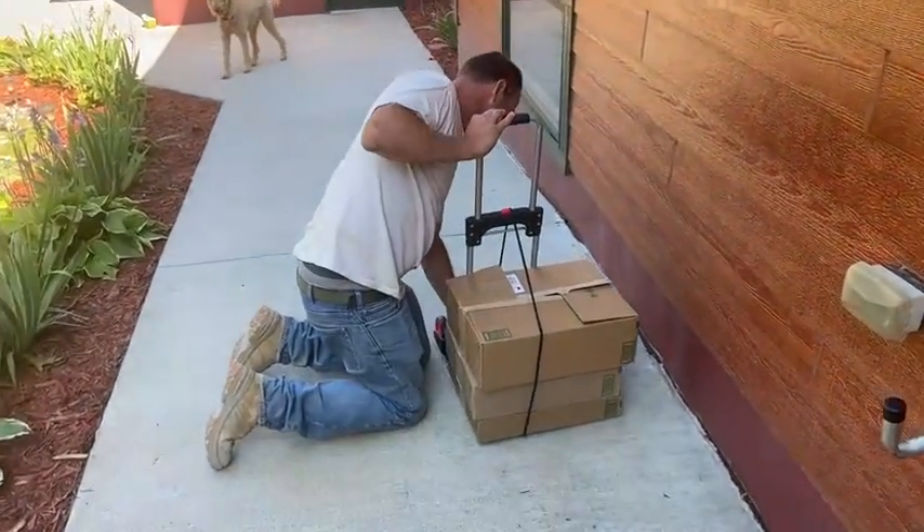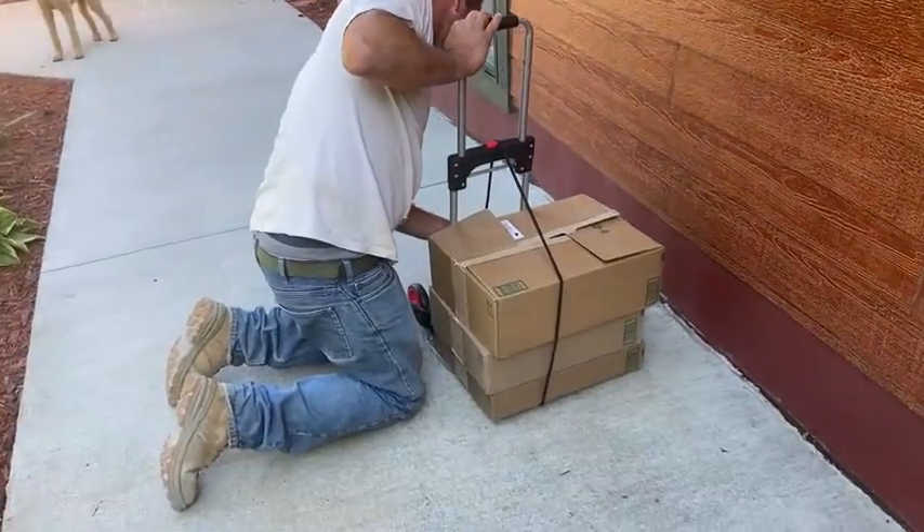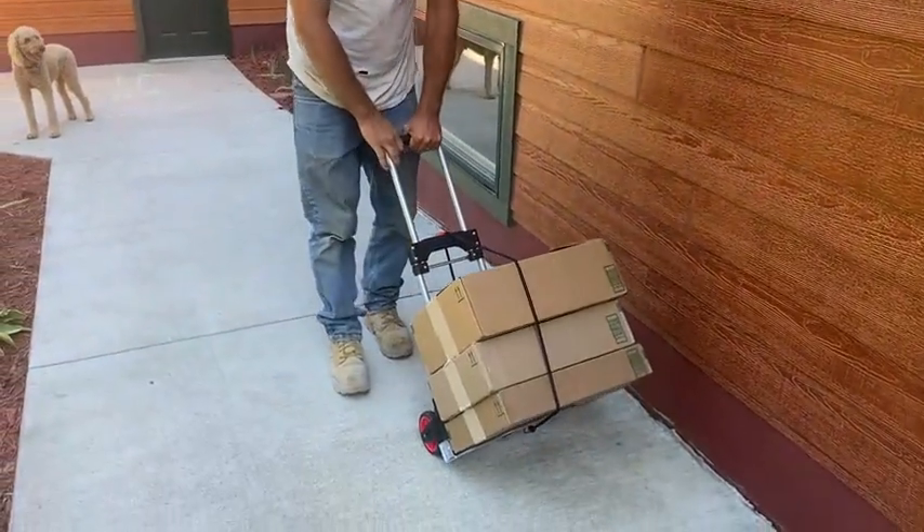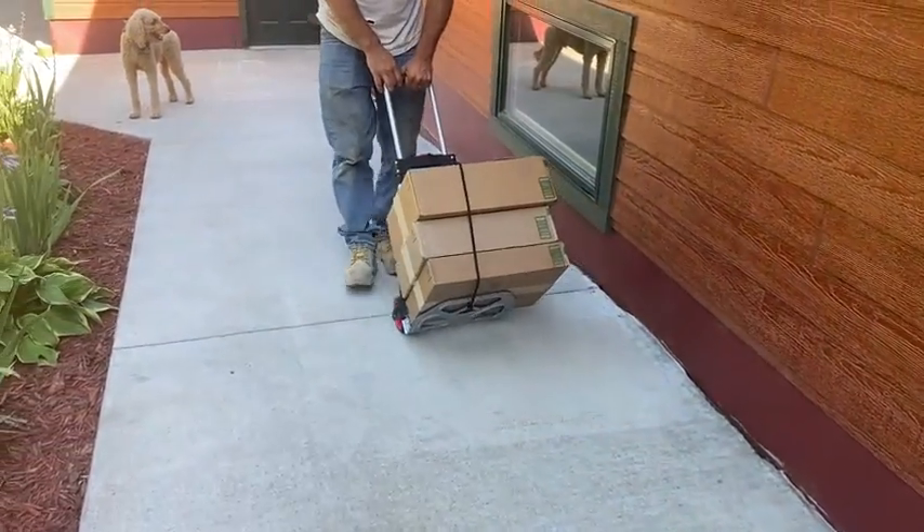Pull it around the handle, lock it in again, and then with simple ease, you just push these wherever you please.